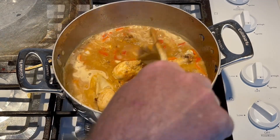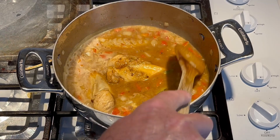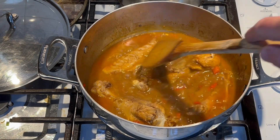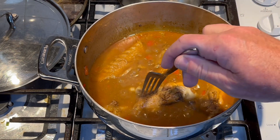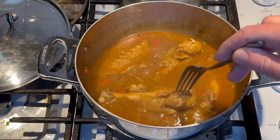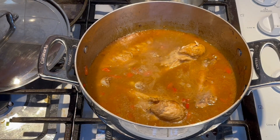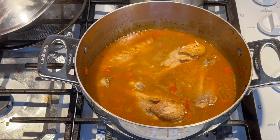We'll let this cook until the wings are basically falling apart. Turkey wings are kind of tough so it's gonna take probably two hours or so. We'll cook on low. We've been cooking for about 40 minutes — I checked a couple pieces and they're definitely still tough. I want it to just fall apart when I pick it up. Water's cooking out a little bit so we're gonna add some more water — or chicken stock if you have it — and just cover it and let it continue to cook.